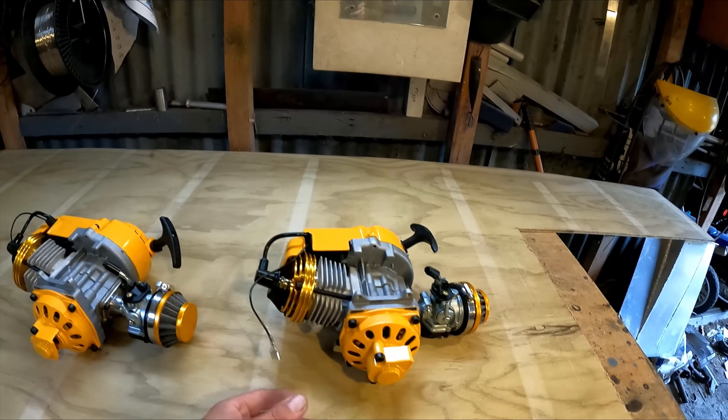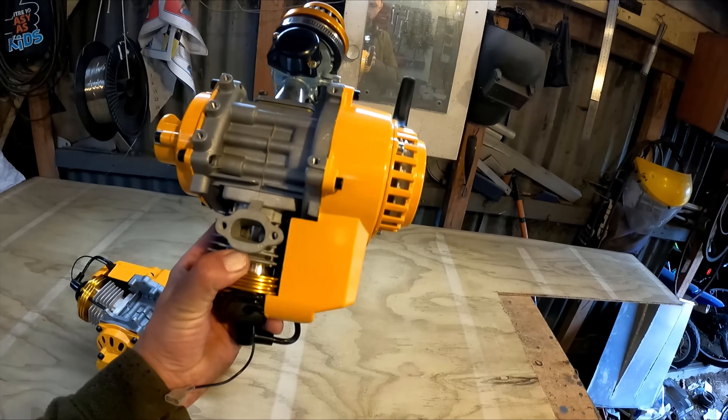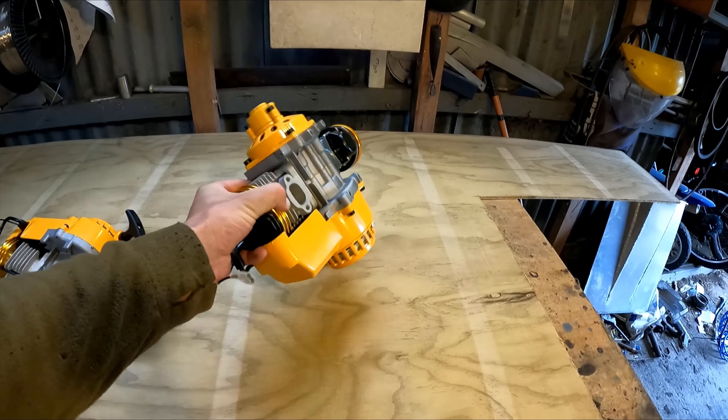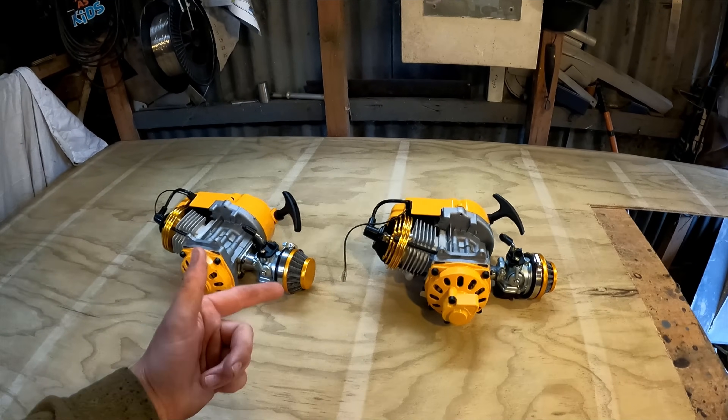G'day, Daniel Kazinas here. Got these two motors fresh out of China — little pocket bike motors, 50cc two-strokes. My idea is to see if I can run them together. Let's see if they go first.